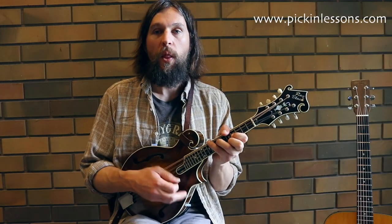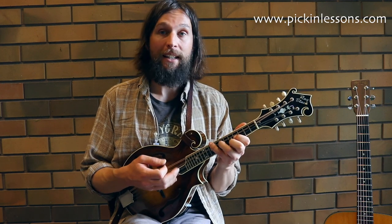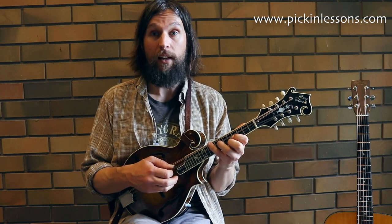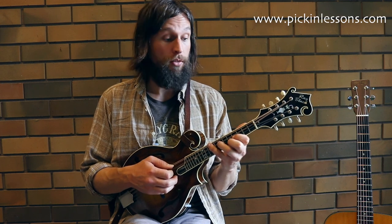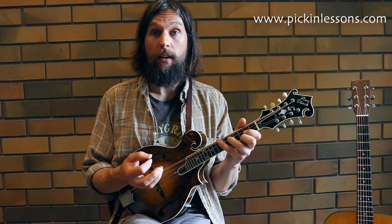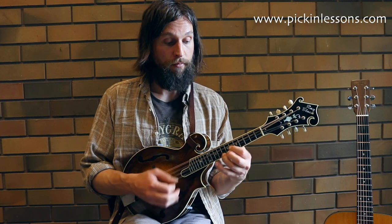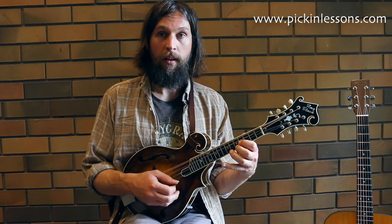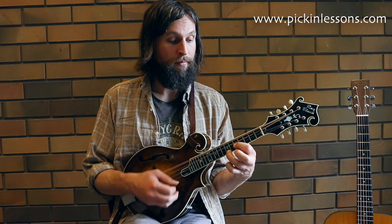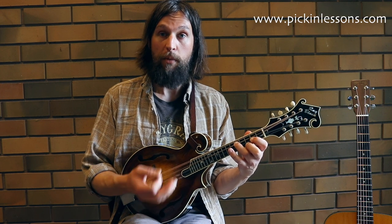This break is completely played in closed position — no open strings — so it's movable. It's been played in A in this video, but we can move it to any key. If you wanted to play it in G, just move it down a tone — two frets lower — and play the same double stops in the same relationship to each other. In A we start on the fifth fret with your first finger, but in G you'd start with your first finger on the G note.